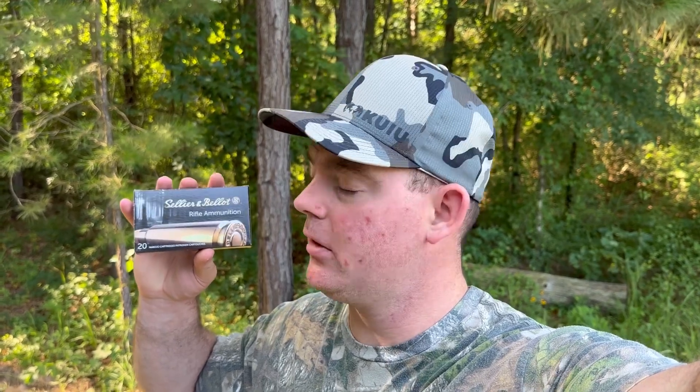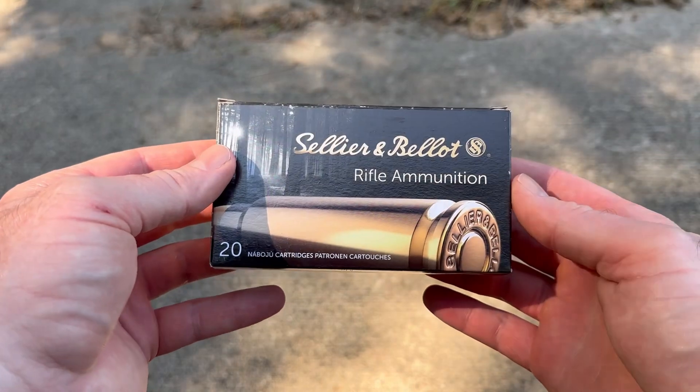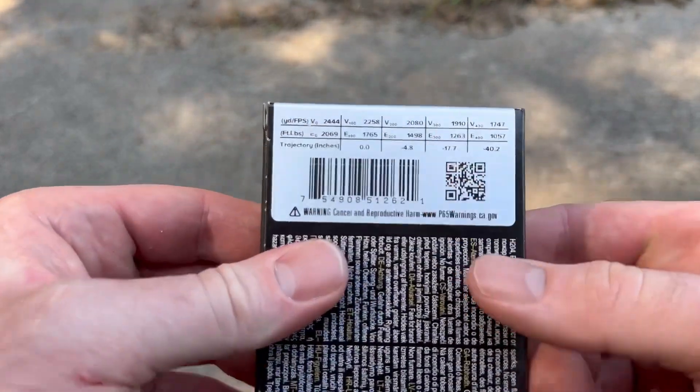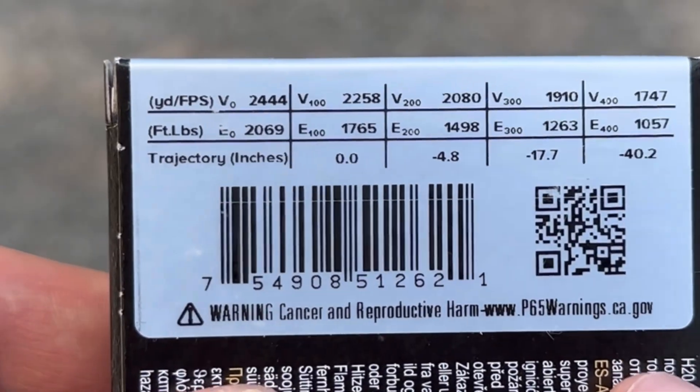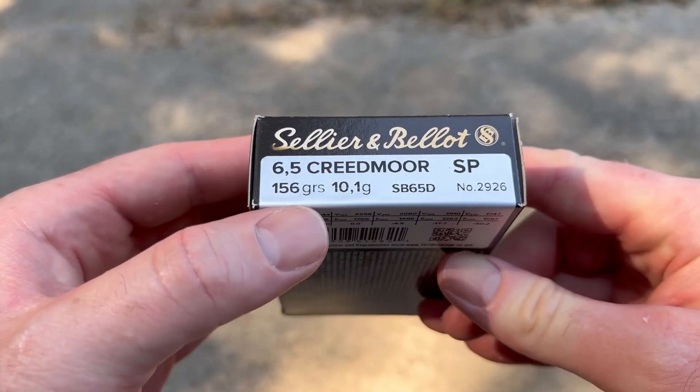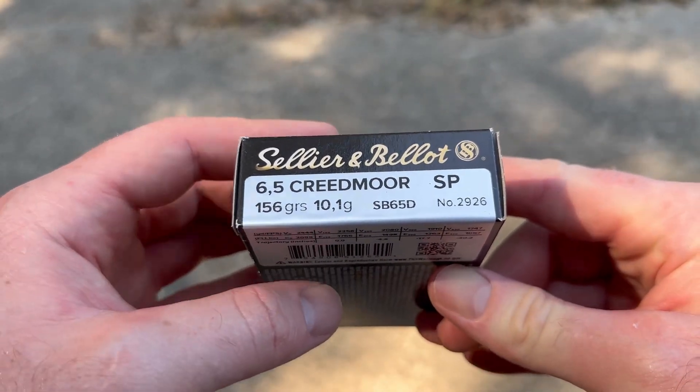Sellier and Bellot 156 grain soft point out of the 6.5 Creedmoor. I'm really curious to see how this really heavy bullet does. The ballistics data shows it's a little bit slow at 2,444 feet per second, but it is a very heavy bullet for 6.5 Creedmoor.